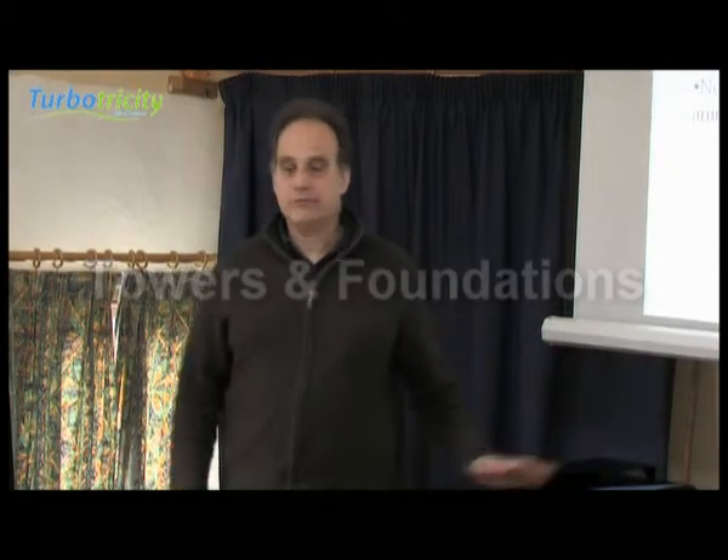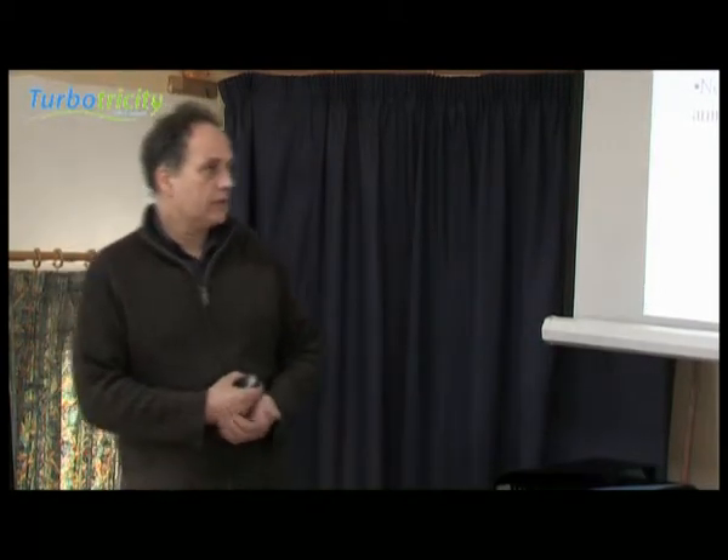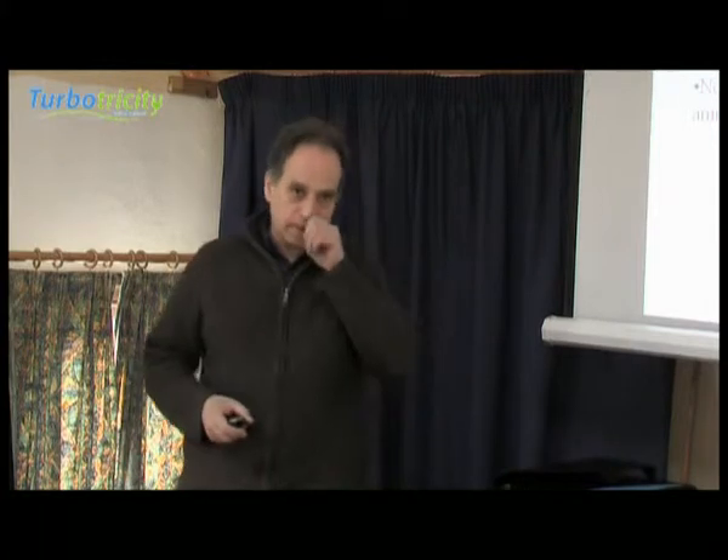Okay, tower types. We'll rattle through the towers and the foundations and then take a tea break.